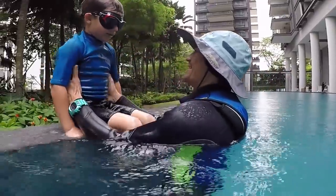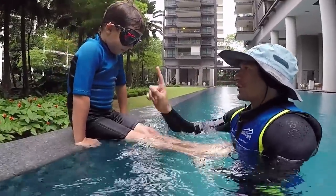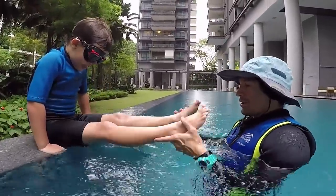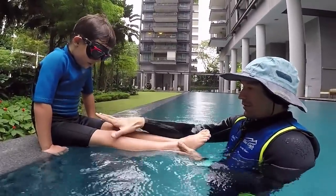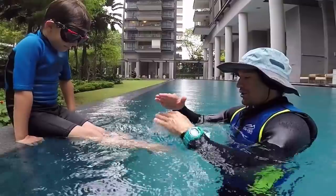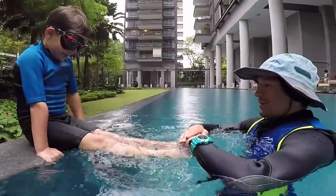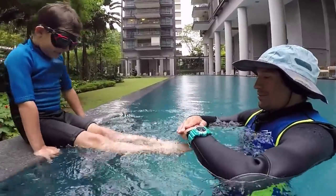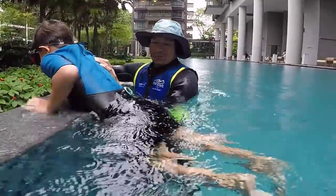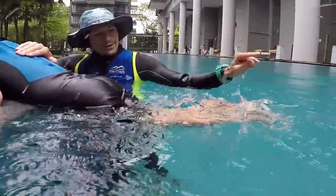Michael, are you ready to show me the butterfly today? Remember, butterfly is like a little dolphin. It's not so complicated. First things first — learn how to be a dolphin. Both feet together, both knees together. You move like a dolphin, a little tail of a dolphin, like a mermaid. Mermaid kick — boom boom. Go on the surface, smash the water.